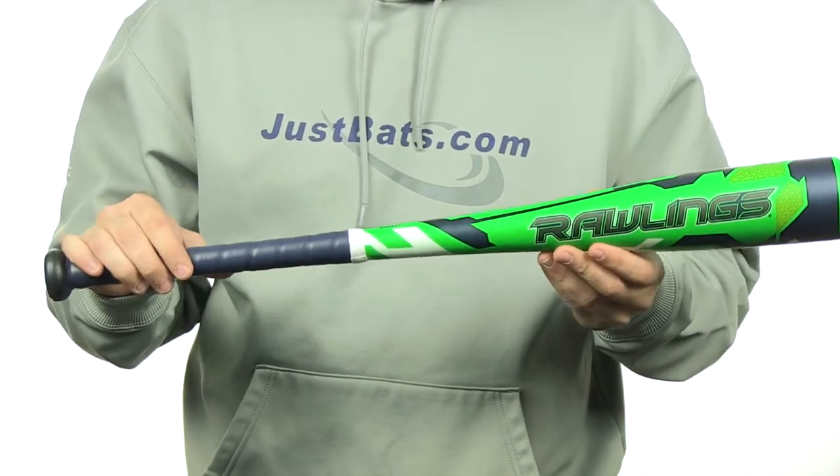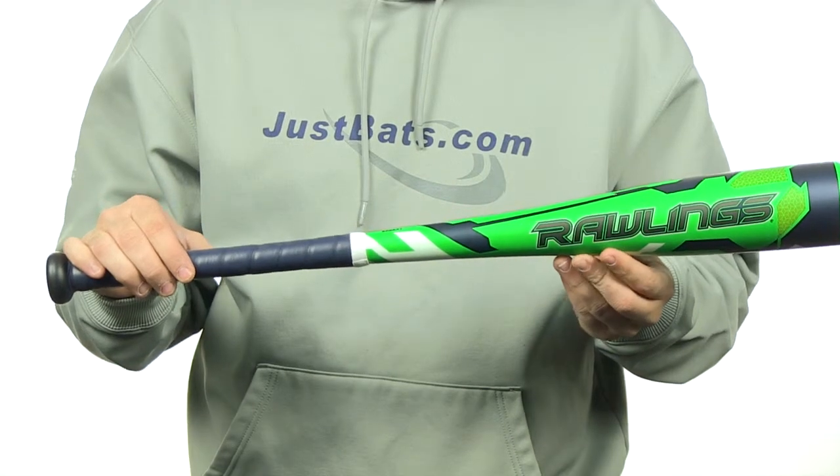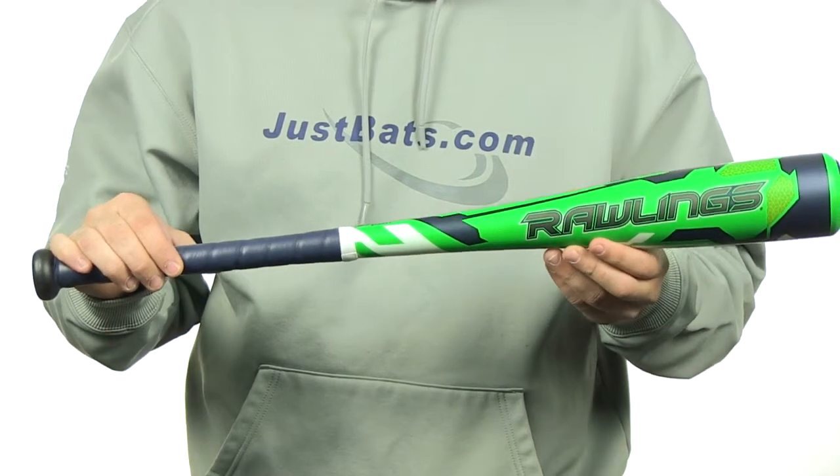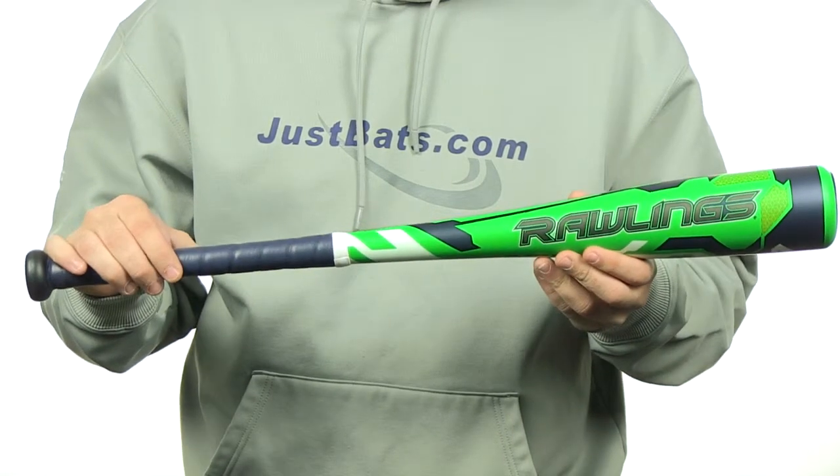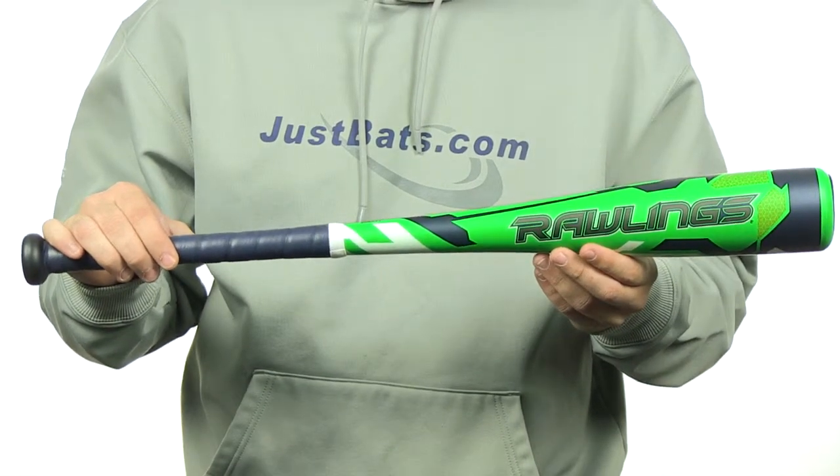This bat is approved for play in Babe Ruth, Dixie, Pony, AABC, and USSSA, and it does feature the new USSSA 1.15 BPF stamp. This bat is going to come with a full 12-month manufacturer's warranty and free shipping.